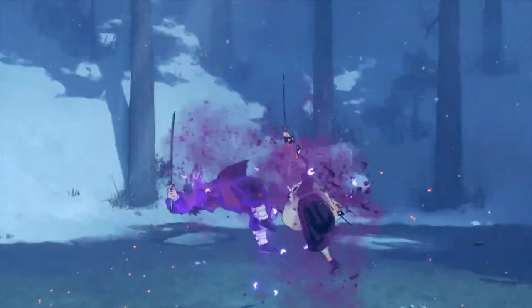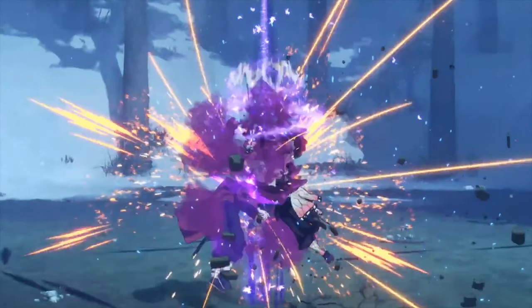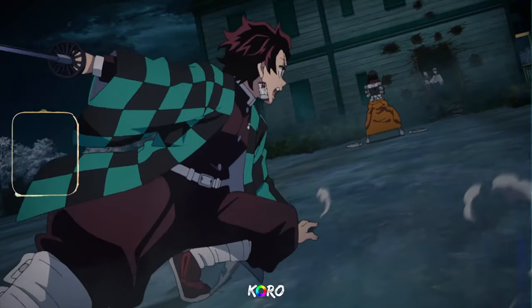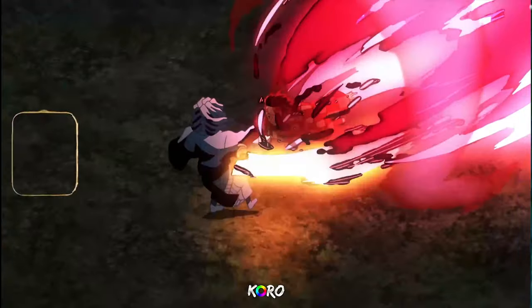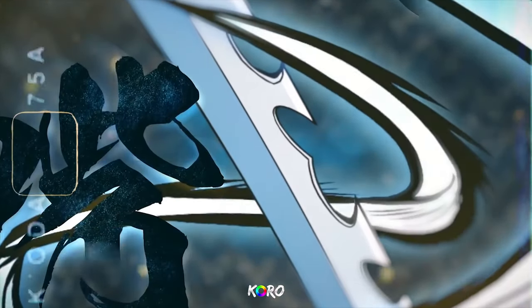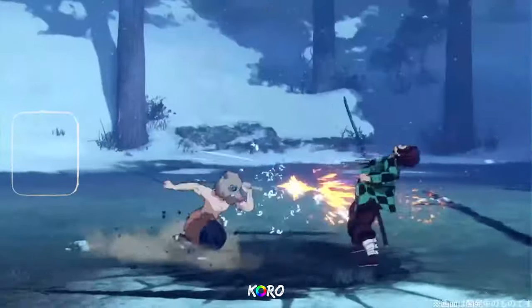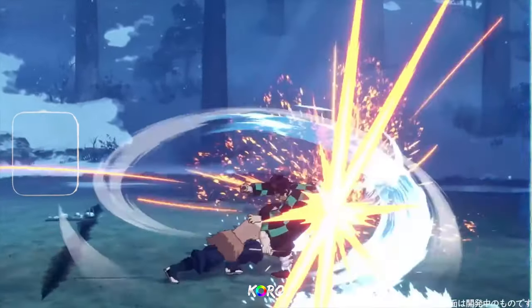How much damage that poison does, I actually don't know — I can't tell you that because there's no HUD on the screen for these Hinokami Chronicles character trailers. As the game gets closer to release and we see more gameplay, I'm pretty sure we'll be able to see the debuffs.